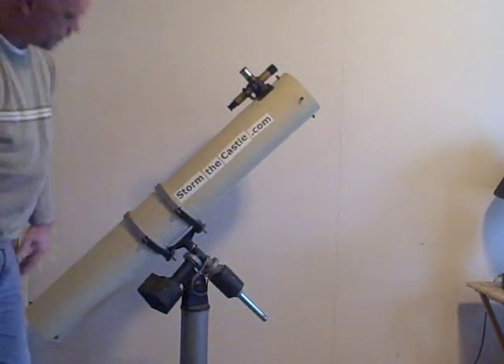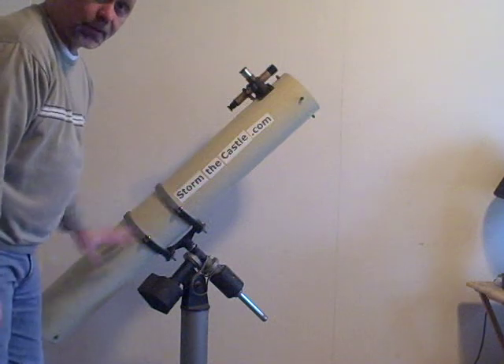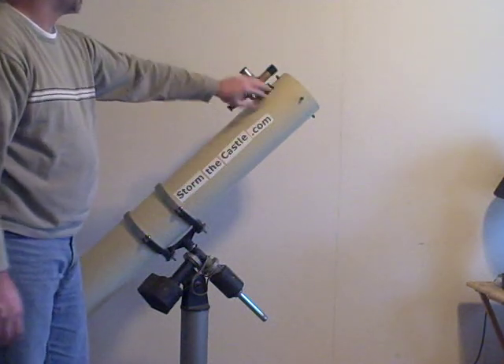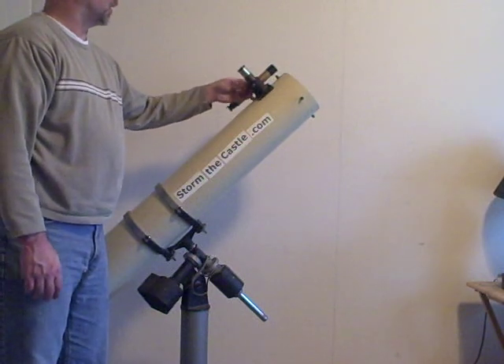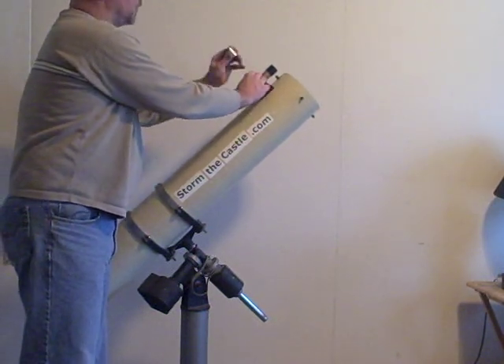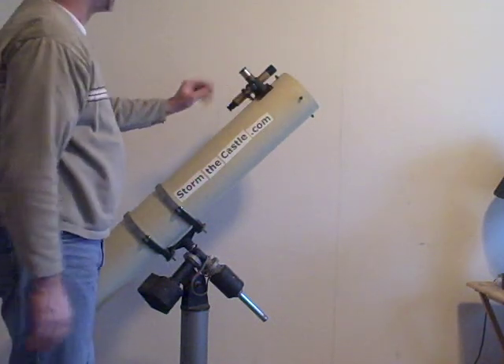There are a couple more things on here. This is the telescope assembly, the actual optics assembly with the mirror, the secondary mirror, the eyepiece, which you would roll in and out to focus. That's the eyepiece holder. This is the eyepiece that you put in there. And you get different magnifications by putting different sized eyepieces in there.